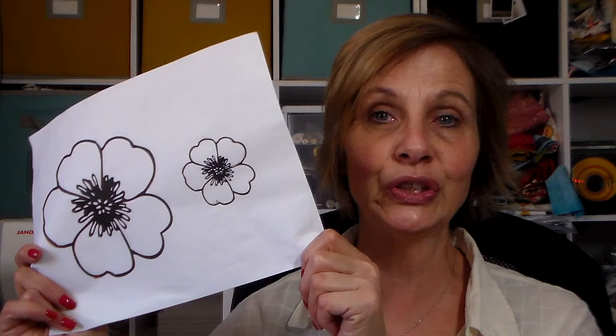Hi everyone, it's Julia. I hope you're all having a great day. I started to clean my sewing room this weekend — did you hear the word started? Because I didn't finish. I found this really fun image in one of my folders and I got to thinking that this was going to make a free motion stitching project.